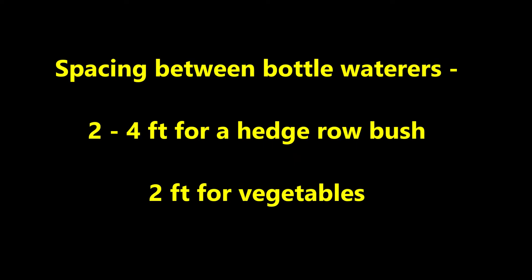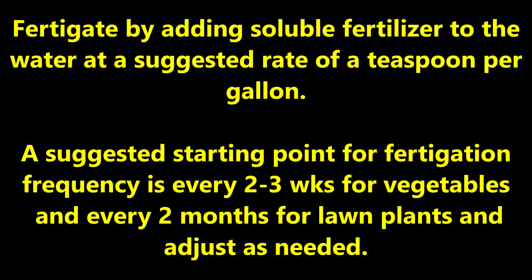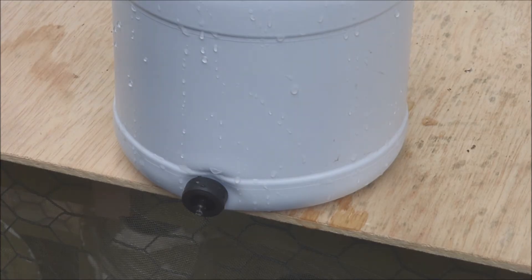Suggested spacing between bottled waterers would be 2 to 4 feet for a hedgerow bush and 2 feet for vegetables. You may fertigate — which is fertilizing while irrigating — by adding soluble fertilizer to the water at a suggested rate of a teaspoon per gallon. A suggested starting point for fertigation frequency is every 2 to 3 weeks for vegetables and every 2 months for lawn plants, and adjust as needed. And folks, that's how and why I use bleach bottle button dripper waterers.